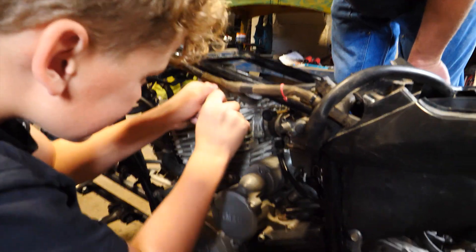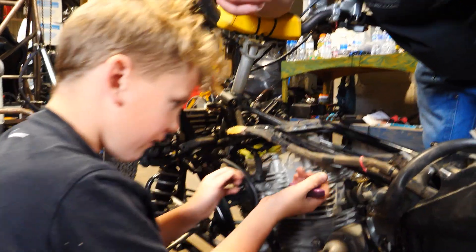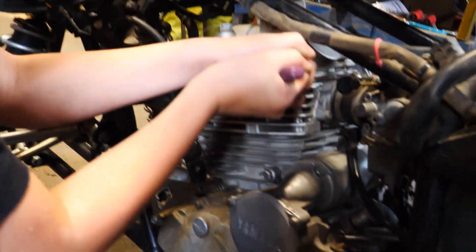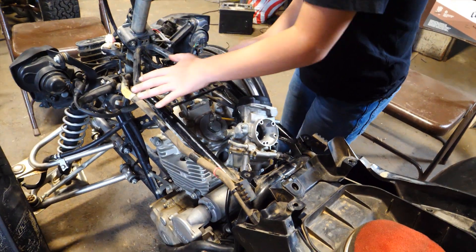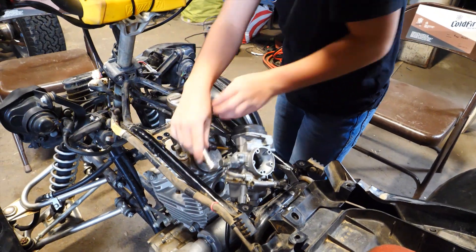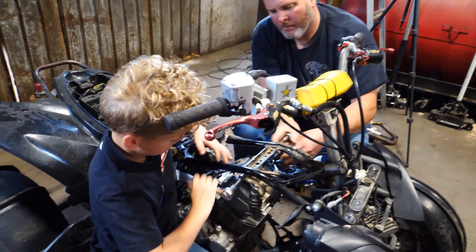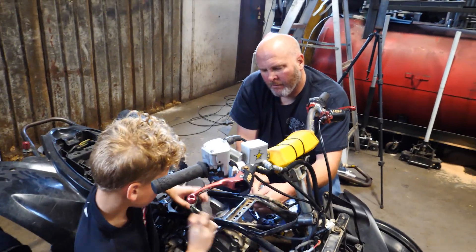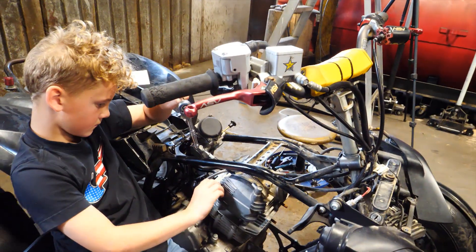I'm filming and they're doing all the work — I get the easy part. It looks like this thing is breaking loose — it's just tight. That's going to give us access to the cam sprocket and the chain on there, and then we have to take that off so we can pull the head off.